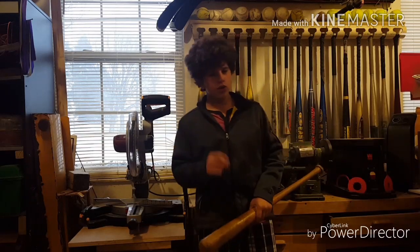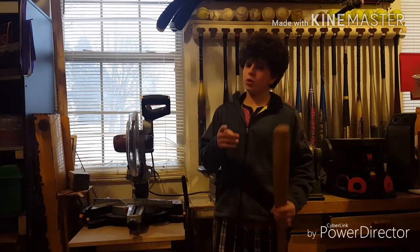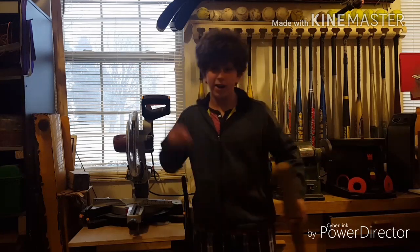What's up guys, so today I'm going to be showing you how to make Steve's bat from a cool show called Stranger Things, and we're starting right now.